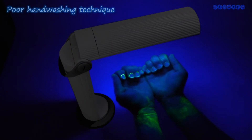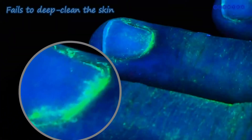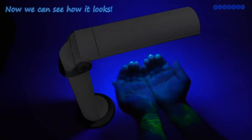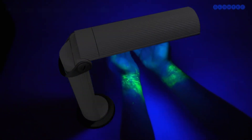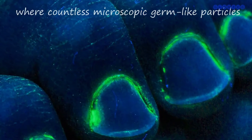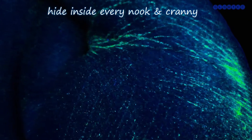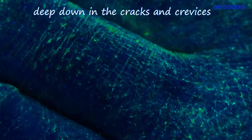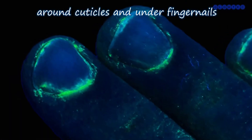Poor hand washing technique fails to deep clean the skin. So now we can see how it looks — where countless microscopic germ-like particles hide inside every nook and cranny, deep down in the cracks and crevices, around cuticles and under fingernails.